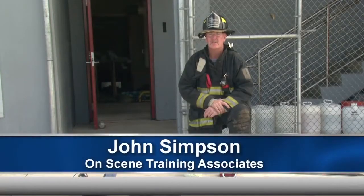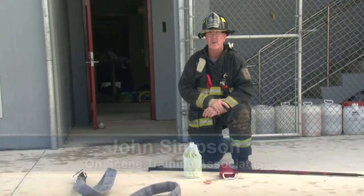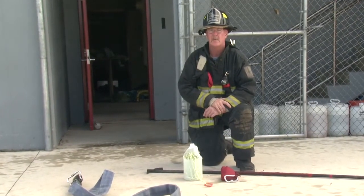Welcome to Fire Engineering Training Minutes. I'm John Simpson. Today we're going to show you three different ways of advancing a hose line up the outside of a building.